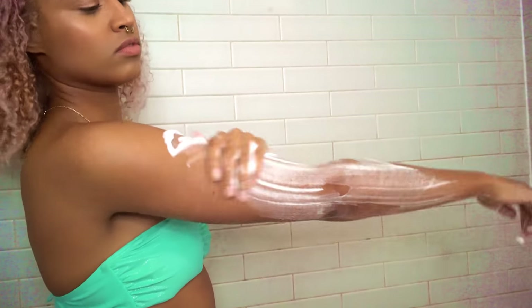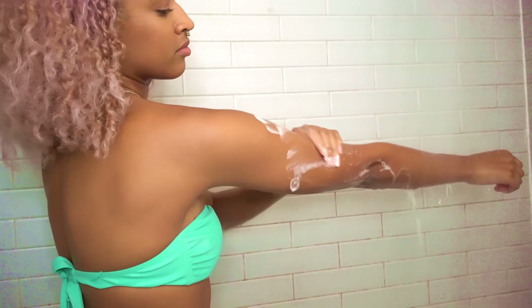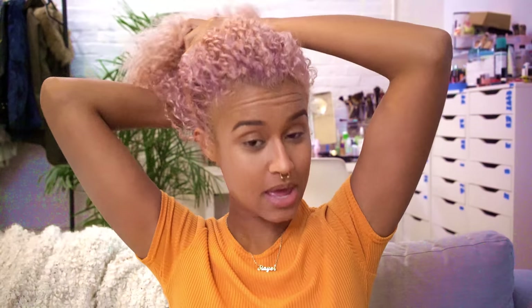The body wash leaves your skin feeling soft, and a little goes a long way — each one lasts 30 or more showers. So next I'm moving on to makeup, and I'm going to put my hair up to get it out of my way. I already have my foundation, contour, and eyebrows done because you guys have seen that a million times.